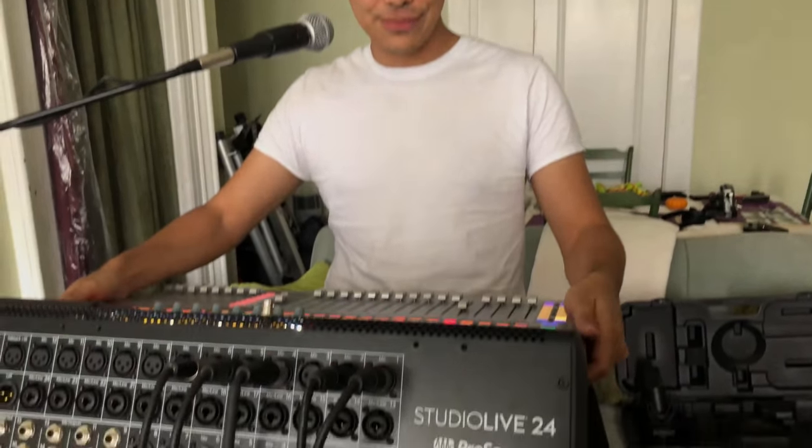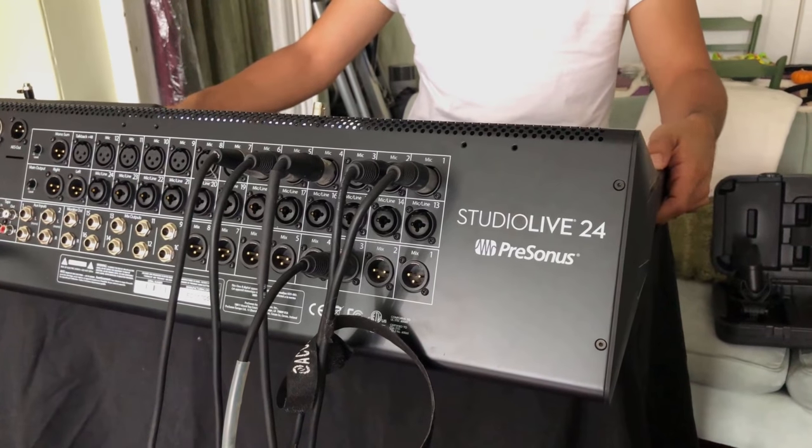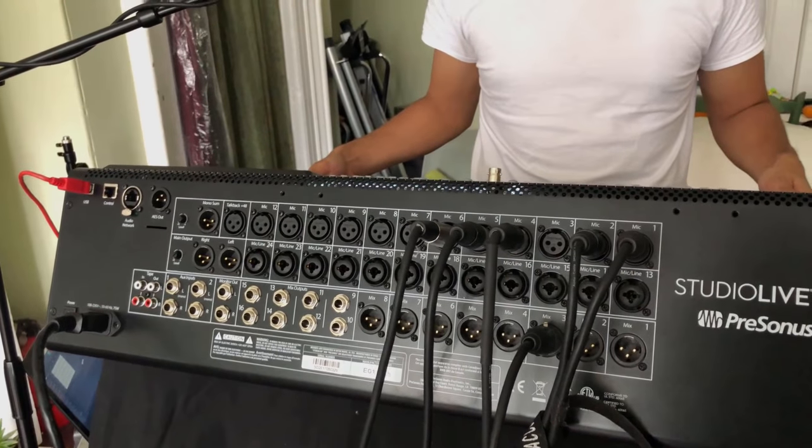As everybody knows, our main front of house mixer and digital frontier mixer and interface is the PreSonus StudioLive 24. It's been super awesome and essential to getting real-time feedback mixes to our performers without having to use a lot of external equipment, which is really nice for a change. This is being dropped — all the raw tracks — directly into a PC for later editing.